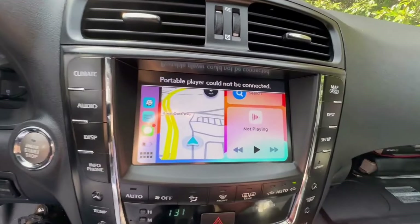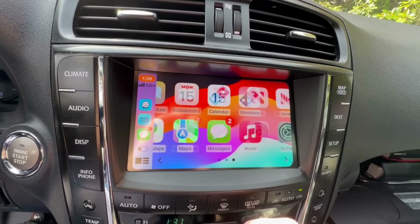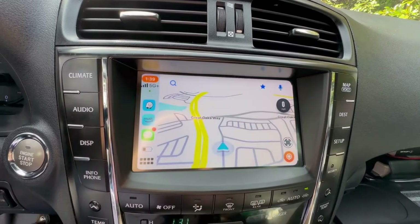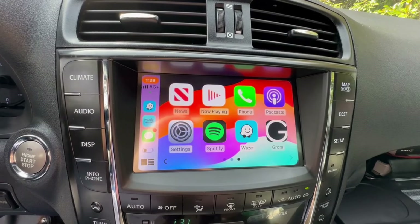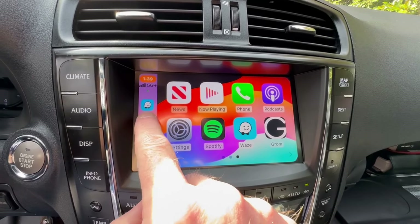This is Apple CarPlay. You can see it goes through and has all the different options within my Apple phone, and if you go into Waze it'll bring up where we are. It goes through and works all the different options.